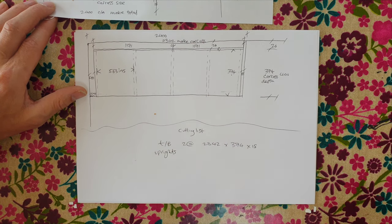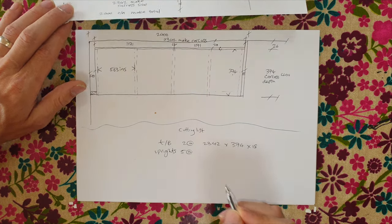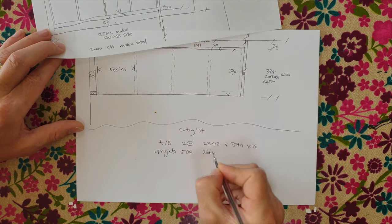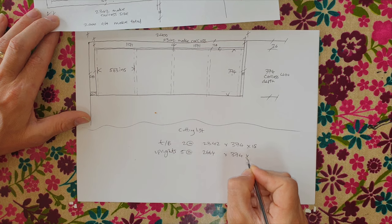Tops and bottoms: 2 at 2342 × 374 × 18mm. Uprights — also called sides or divisions — we have 5 total: 5 at 2664 × 374 × 18mm. Now the cheek, which is also 18mm. The cheek needs to go floor to ceiling, so we go 2800 plus 50mm = 2850mm. Cheek: 1 at 2850 × 425 × 18mm (400mm depth plus 25mm scribe allowance).